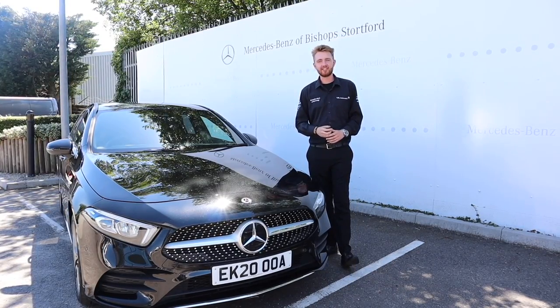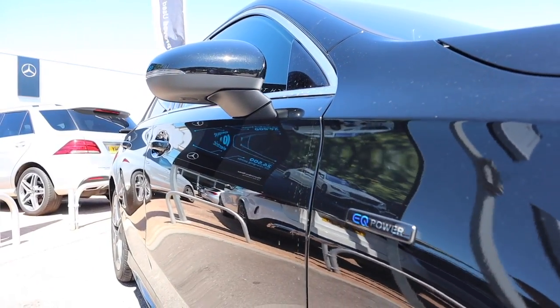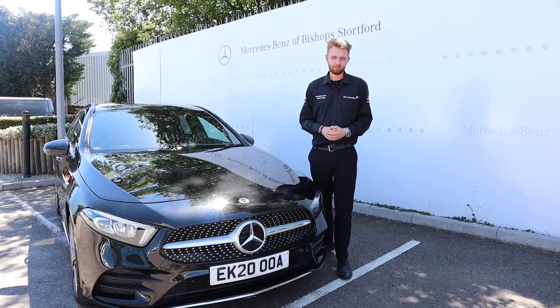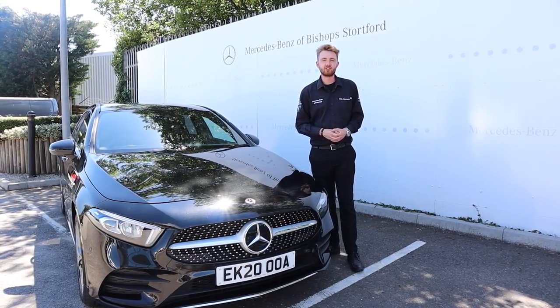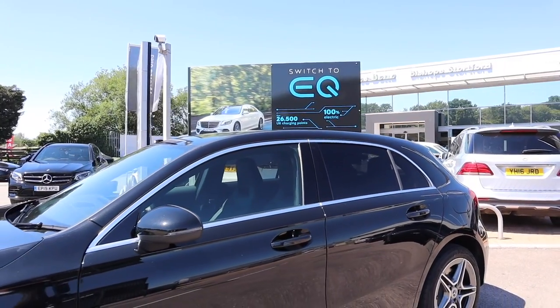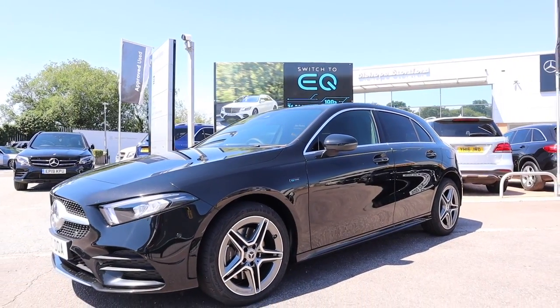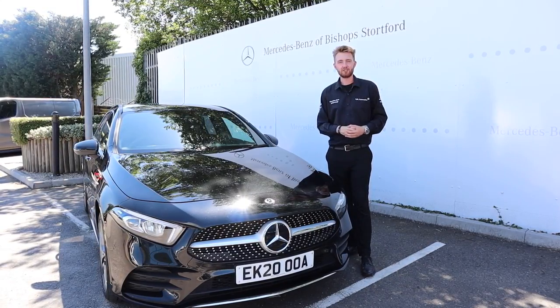The Mercedes-Benz EQ range is growing. The EQ power plug-in hybrids have joined the compact car family. We'll soon have plug-in hybrid variants of the new GLA, B-Class, and the CLA in both coupe and shooting brake form, but here we've already got our first look at the electrified family. It is the A250e.